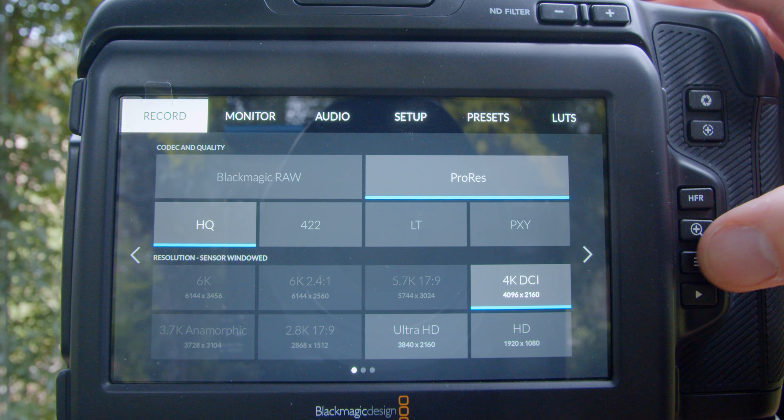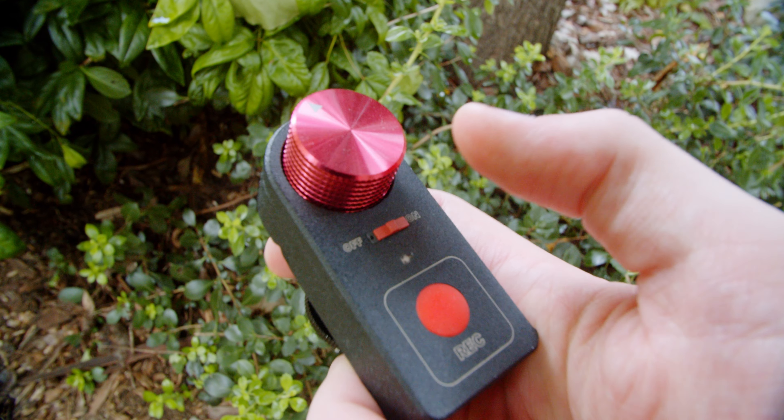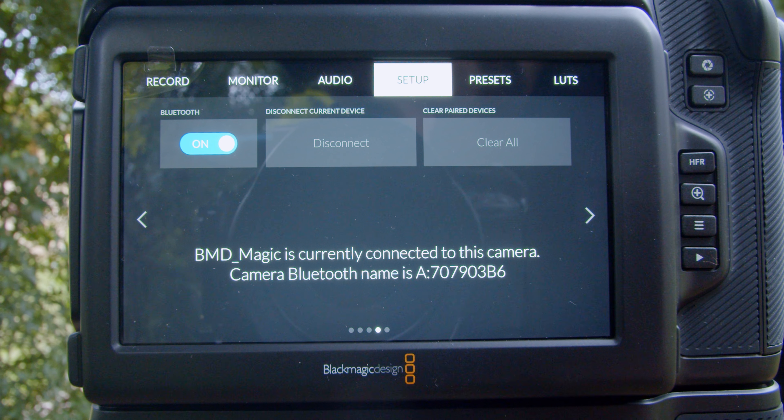The first step is that you have to go into the menus and then go to the setup page. From here we can enable the Bluetooth pairing mode, and since my remote is already connected I just flip the switch and the camera automatically connects to it.